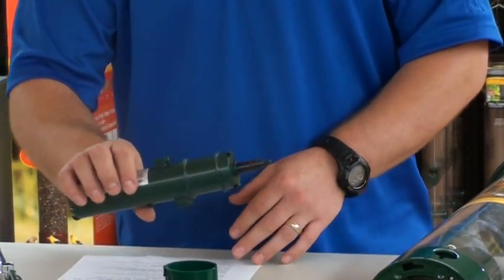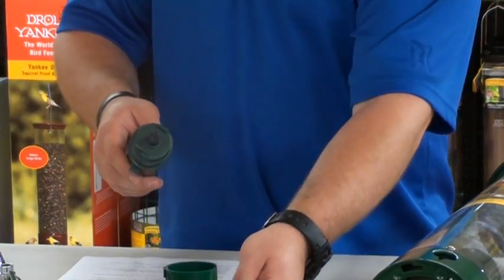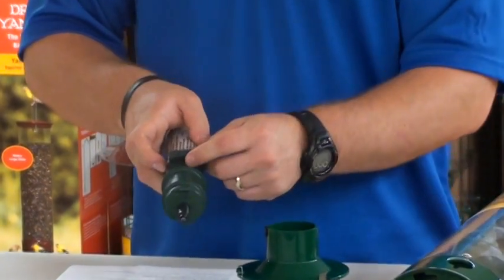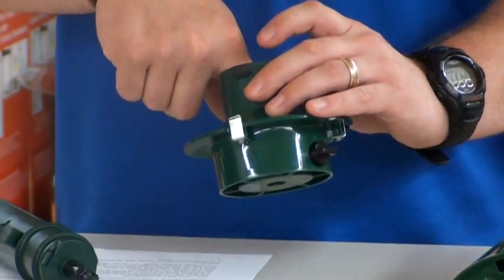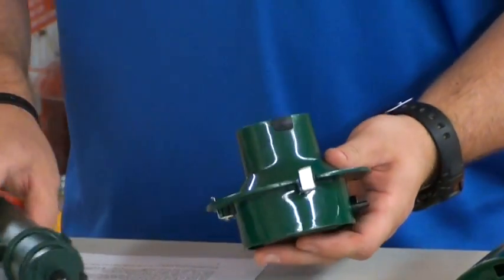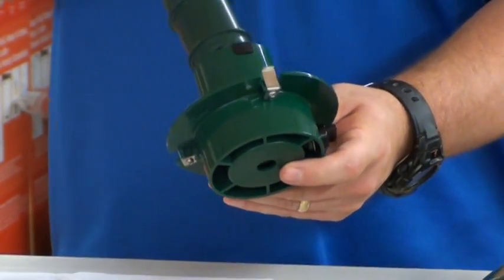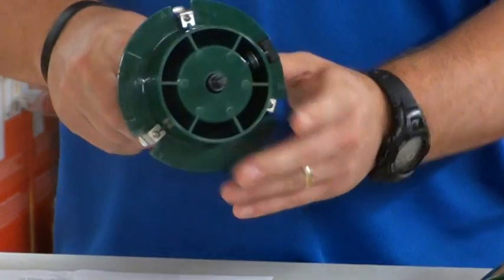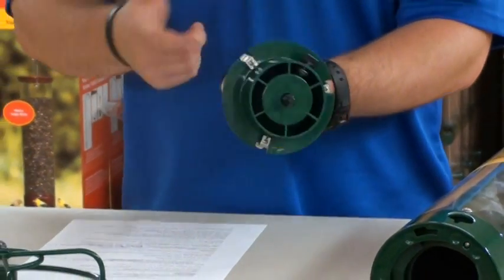Discard the old power stick. Take your new power stick and line up your switch with your switch bumper so it will engage properly. Pass the threaded end through the hole in the bottom of your YF-01 like so. You'll hear a little bit of a click, and if it's turned on, it will engage.